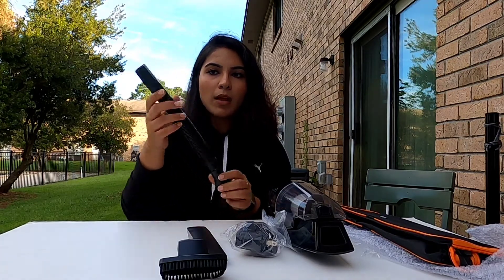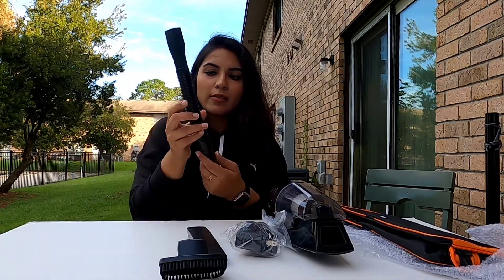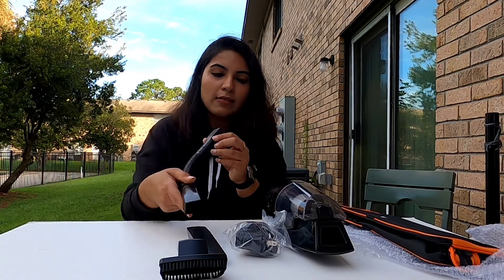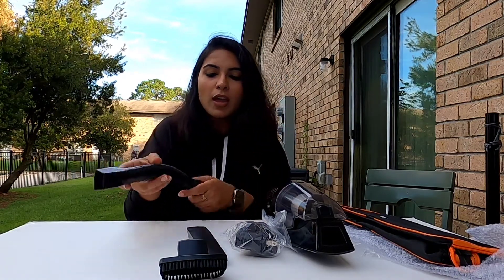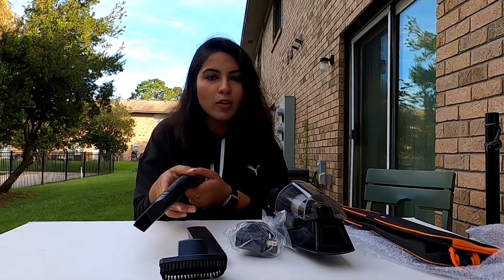In this one it has a flexible pipe, so it can easily reach and it's really convenient if you want to clean your car — it can reach the places where sometimes a vacuum cleaner cannot reach.